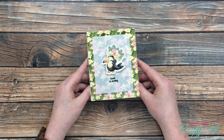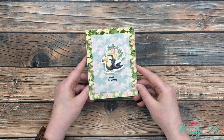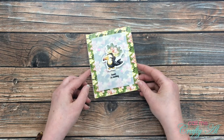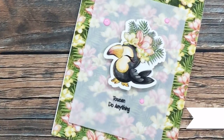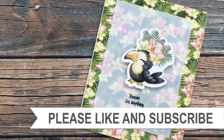I hope you enjoyed getting to see how I made today's quick and easy card. If you did, as always I appreciate a thumbs up. Until my next video, I hope you're all having a crafty day — bye bye! Thank you so much for taking the time to watch all the way to the end of the video.